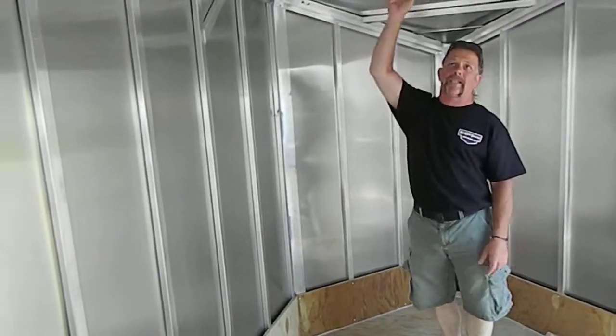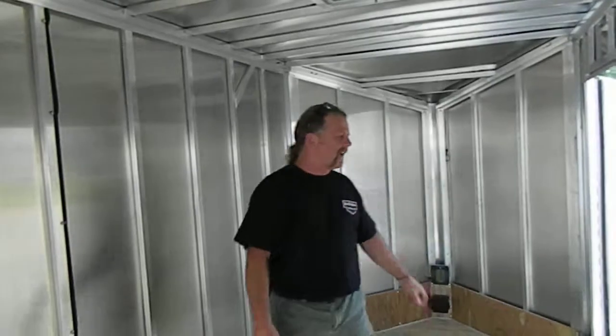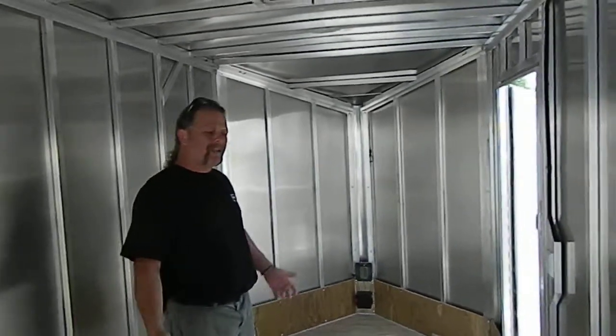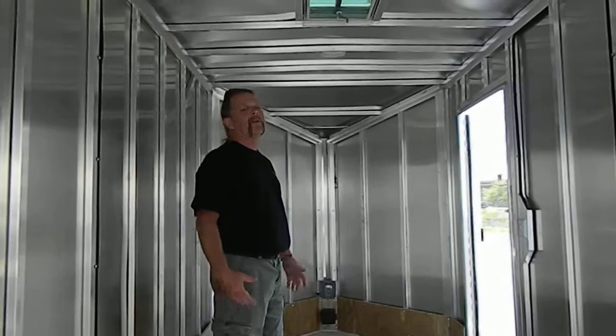This has a 6 foot 6 interior height — obviously it's a little bigger than me. Renz Renegade, top of the line. If you want a top of the line, all aluminum trailer, go with the Renz.